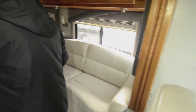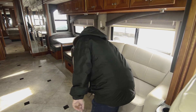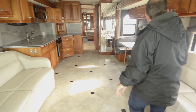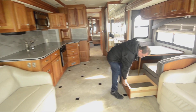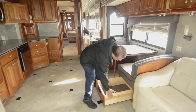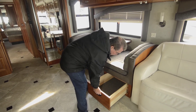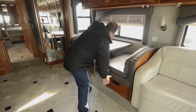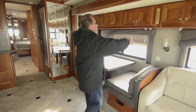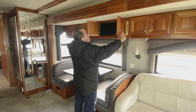It's got two sofas back here — that one looks like a jackknife sofa and this one's a hide-a-bed, so lots of sleeping. You've got a booth dinette with storage underneath. Fleetwood always did a really good job with storage here — big oak glides that it rides on, positive latches on them. Nice deep storage up here.